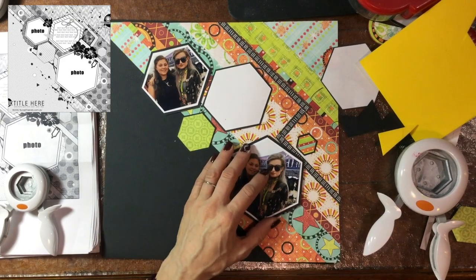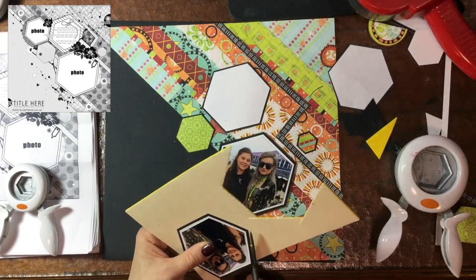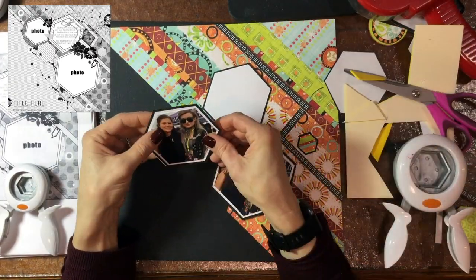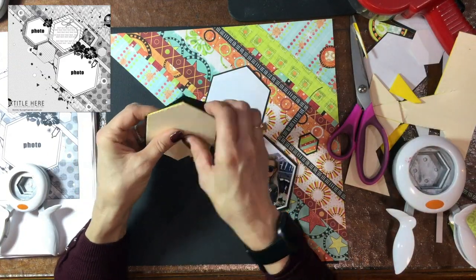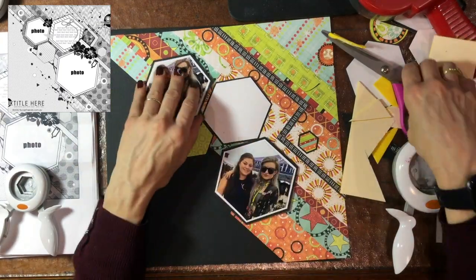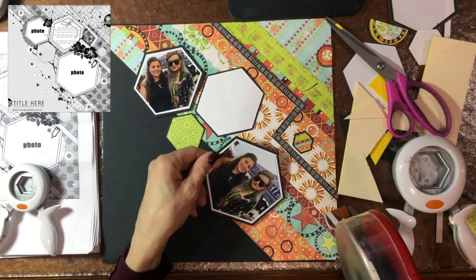I'm using some fun foam and popping both of the photos up on it. You can see that the photos kind of face in different directions — I did that because it almost looked like the hexagons were tumbling on the diagonal across the page. I thought it would be kind of cool to rotate the second photo a little bit.